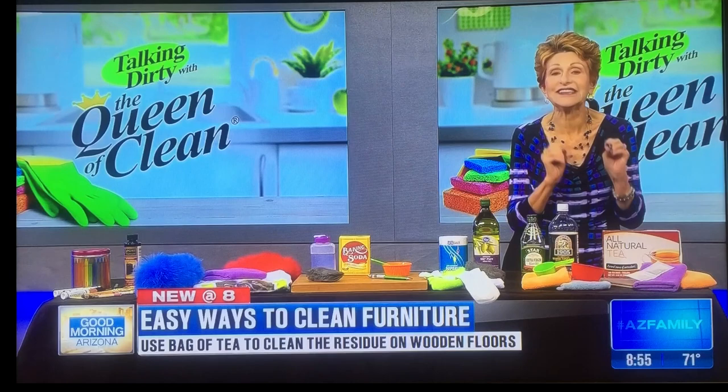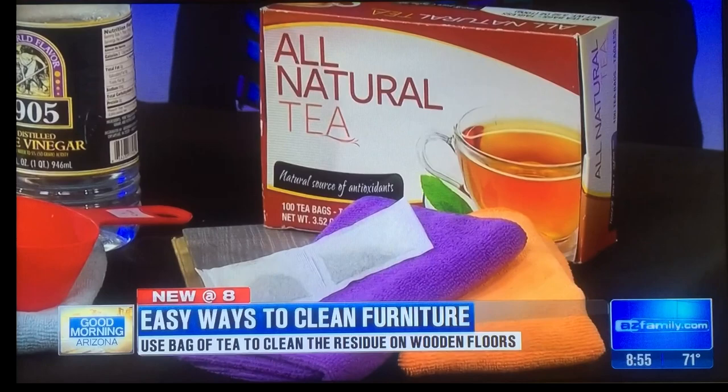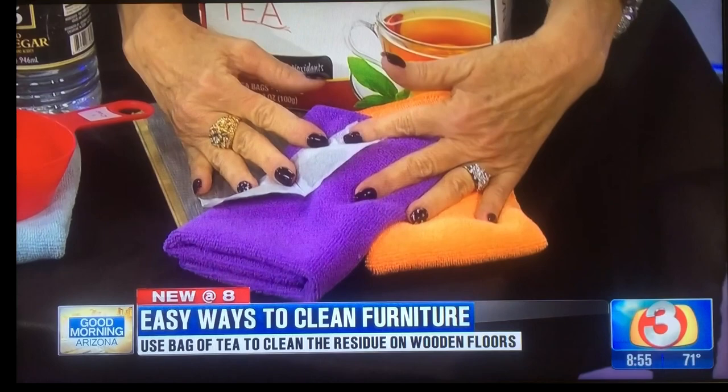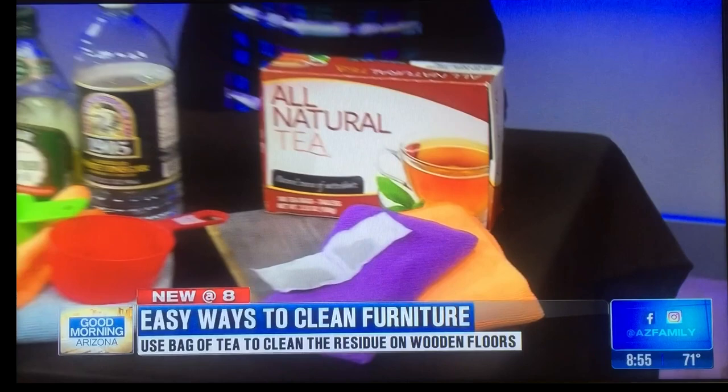First of all, if you want to take residue off the furniture or clean the wood floors, there's nothing better than tea. Tannic acid will break down the residue and dirt on the floors and leave them shiny. Take a couple of tea bags, make up a pot of boiling water and steep these until they come to room temperature. Take a microfiber cloth, wash the furniture or floors down well and buff them, and you're done. They'll be shiny and clean.